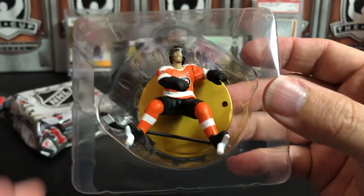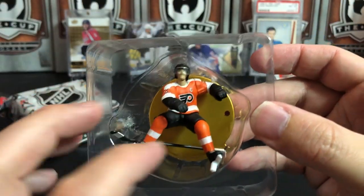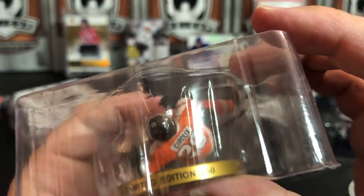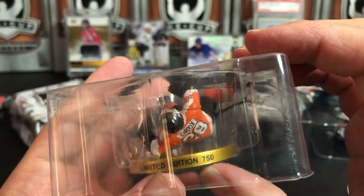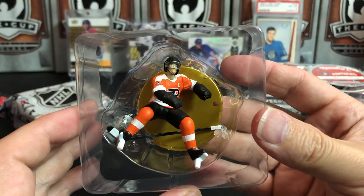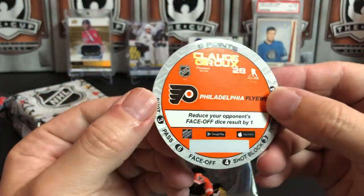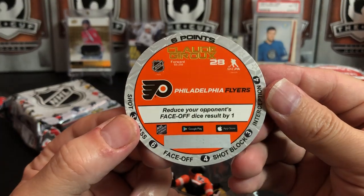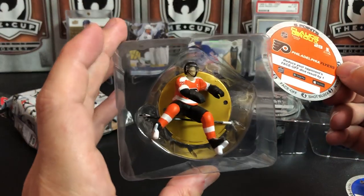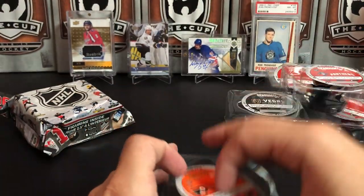Here's a gold one - so this is a rare! This is Claude Giroux. The rares are out of 750 - that's not super limited, but it is limited. Of course if it's set to a certain number it's limited. He reduces your opponent's face-off dice result by one, so Giroux the face-off master I guess.